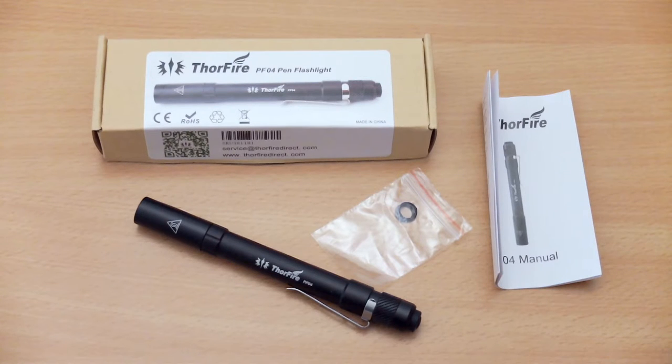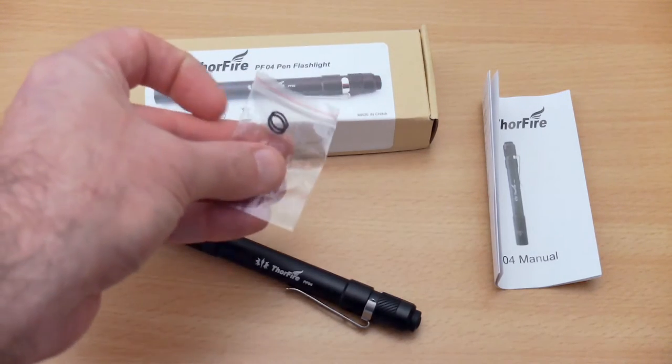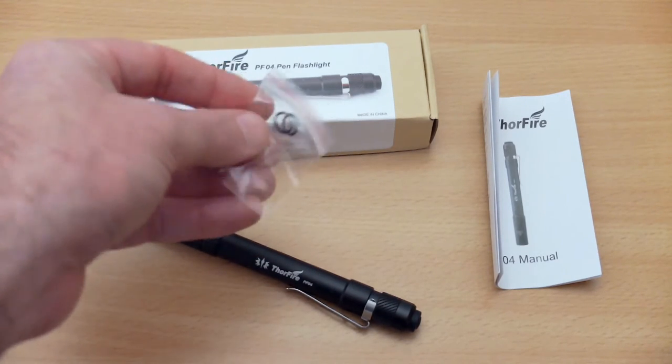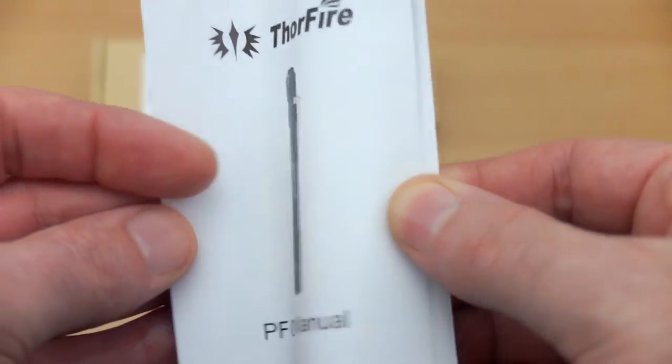Hello and welcome back to another torch review. Today I have the Thorfire PF04 Pen Flashlight in for testing. This is a sample that was sent to me via Thorfire Direct, so I'll give you my honest opinion of the product once we've had a look at all of the included items, including a couple of spare o-rings.